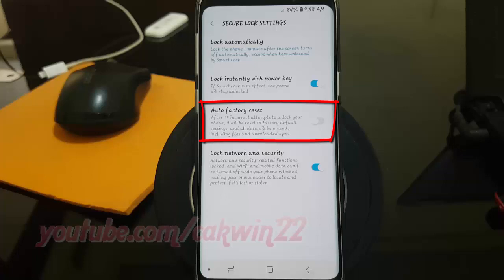Tap the Auto factory reset switch until blue to enable, or tap until grey to disable.